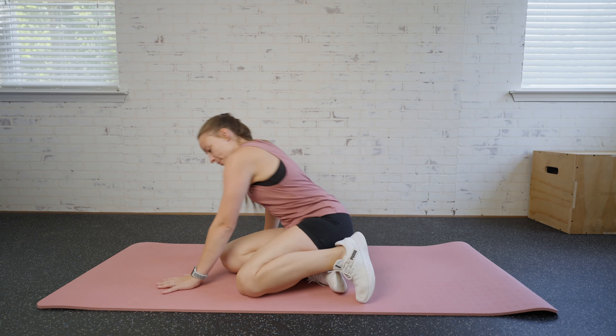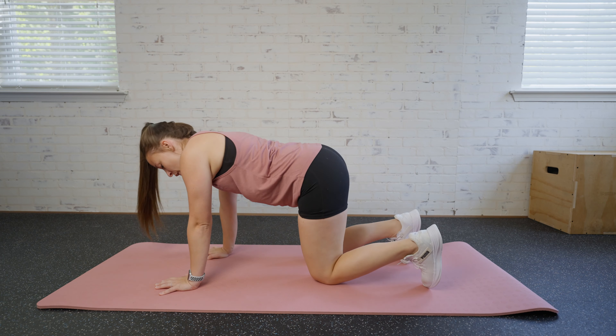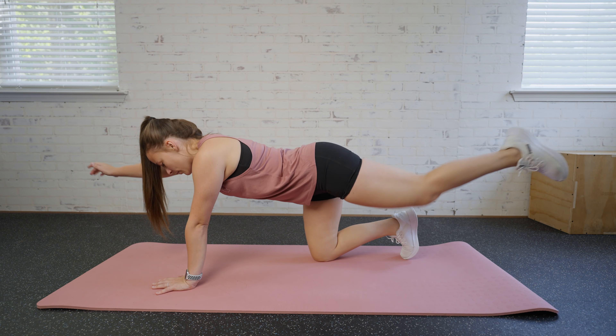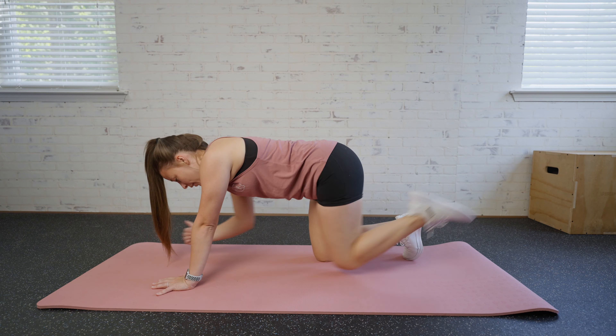For a bird dog crunch, we're going to come to a tabletop position on a mat. We're going to extend one leg and the opposite arm out like so, and we're going to bring it together in a crunch in the middle.